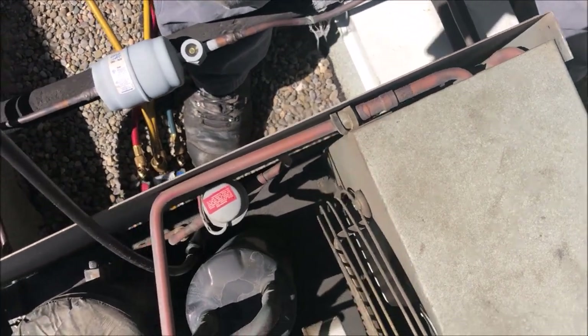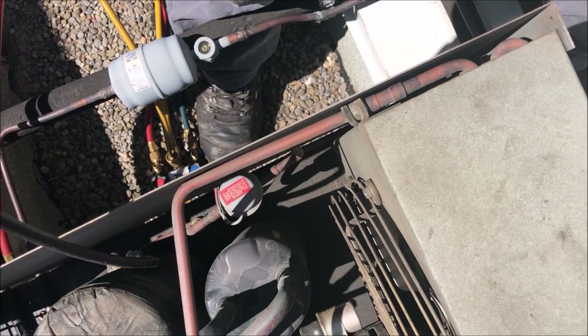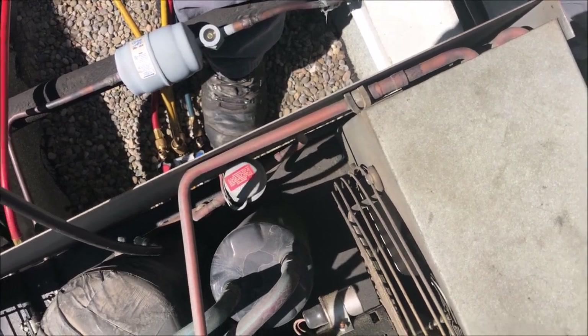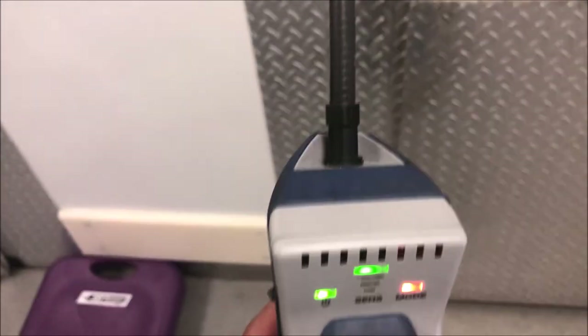Still getting nothing — no hits. I don't think we have a leak up here, but I want to spray this thing down and degrease it. I'm going to head downstairs and hit up the evaporator coil.